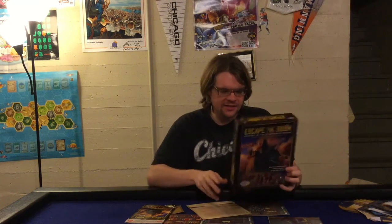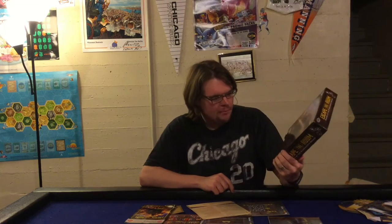Ahoy there YouTube, back again today for another game review. Today I'm very excited to check out Escape the Room: Mystery at the Stargazer's Manor. This is from Think Fun. It's for three to eight players, it'll take you about 90 minutes to play, it's for ages 10 plus, and this is an attempt to recreate the feel of an escape room but in a board game.